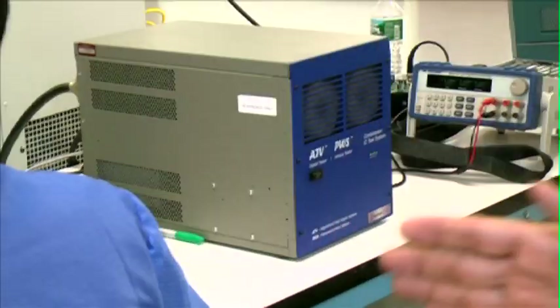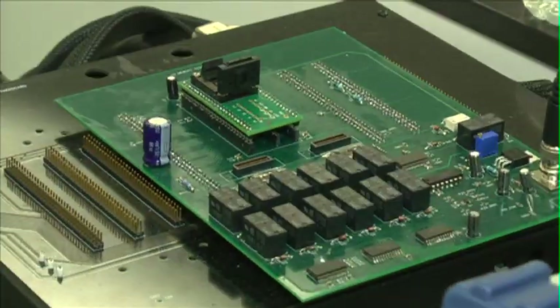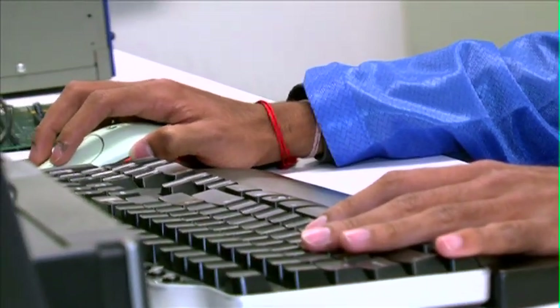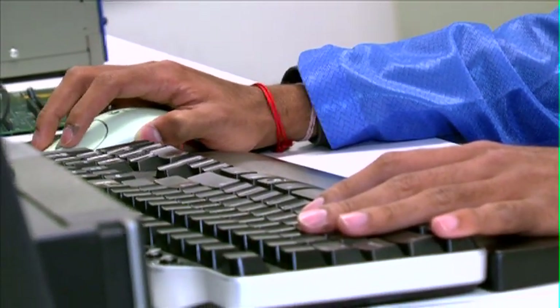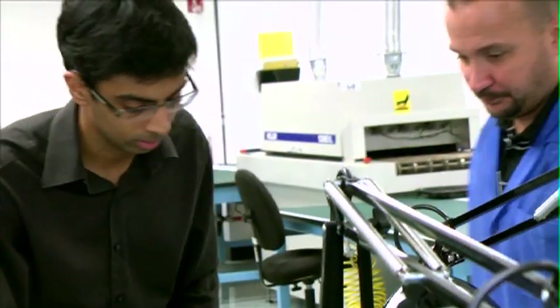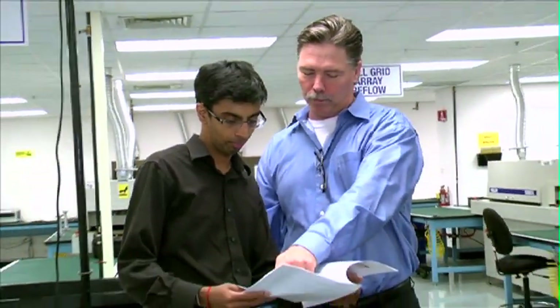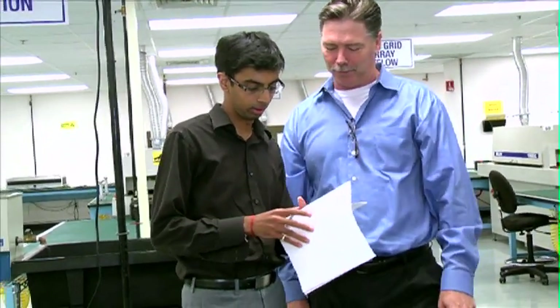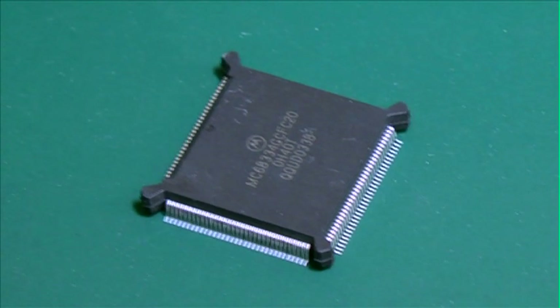So what we do here is test the component on the electrical parameters defined in the datasheet. This small box is capable of testing any component, analog or digital. There are AC parameters, DC parameters, functional tests, read, and write. We discuss with the customer: these are the 100 parameters in the datasheet — what do you want us to do? At that point it becomes a balance between quality and cost, and they say which specific tests will sufficiently define the component.